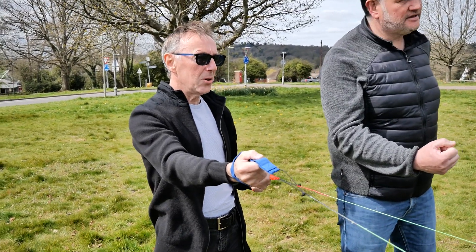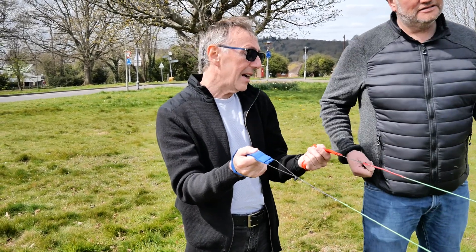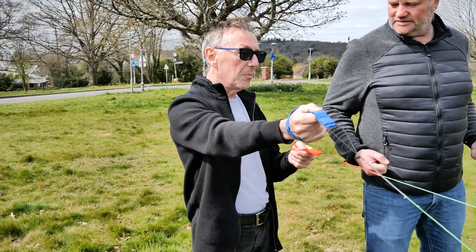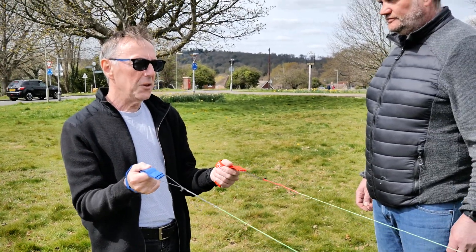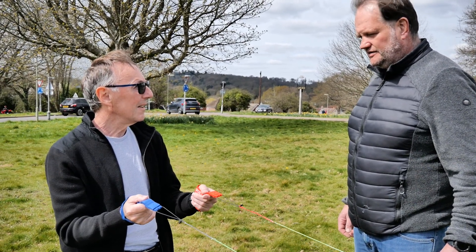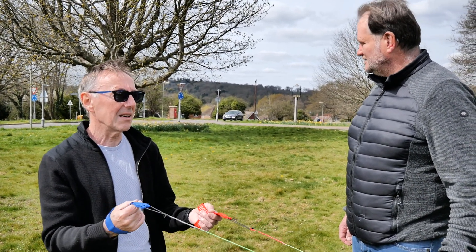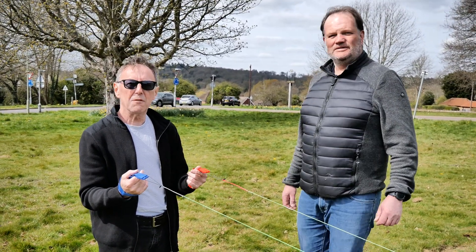You could do a push turn by just pushing like that, but if you do a push and a pull turn the kite will turn even faster. This is a stunt kite, so if you want to do a fast turn, that's how you do it.